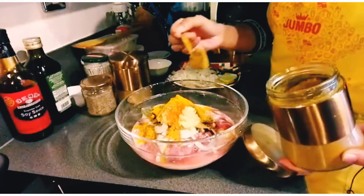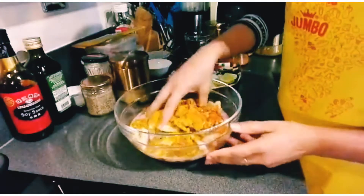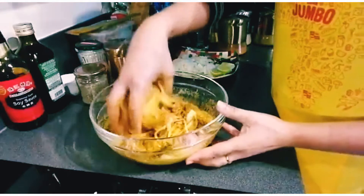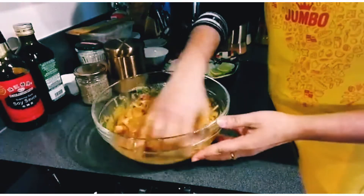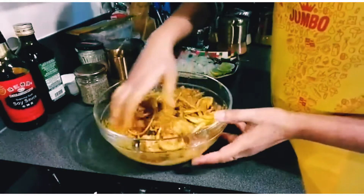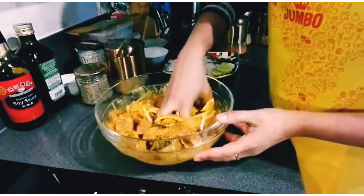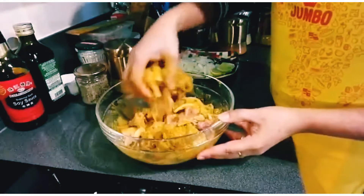This is curry powder. I mix this with this. I will add oil to the oil. I will add the oil to the oil.